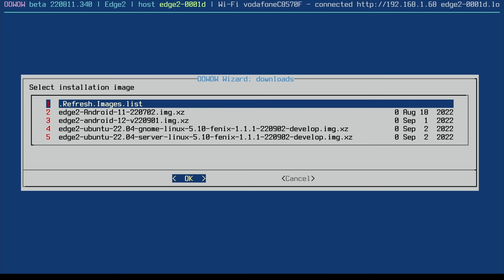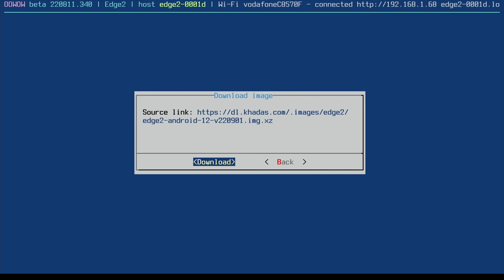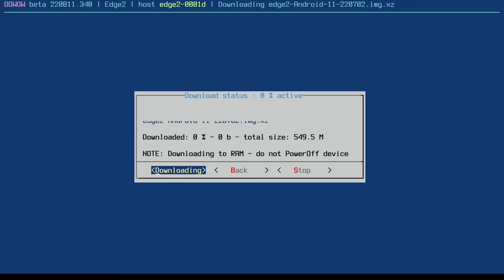Going back and hitting continue, here we have the operating system options. We've got Ubuntu 22.04 GNOME, and also Android 11 and Android 12. Let's go with Android 12 and download. I got an 'image not suitable for Edge 2 board' message — I'm doing this nearly three weeks before the release of this board — so I'll try Android 11 instead. Let's cancel and do exactly the same with Android 11, and download.